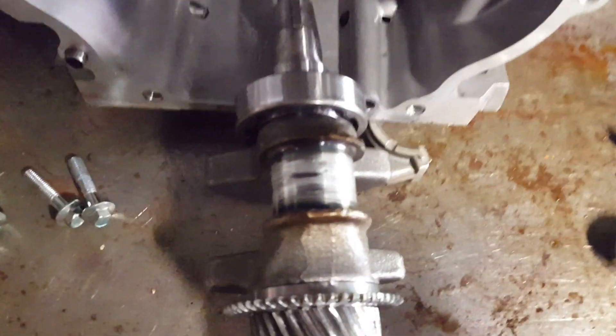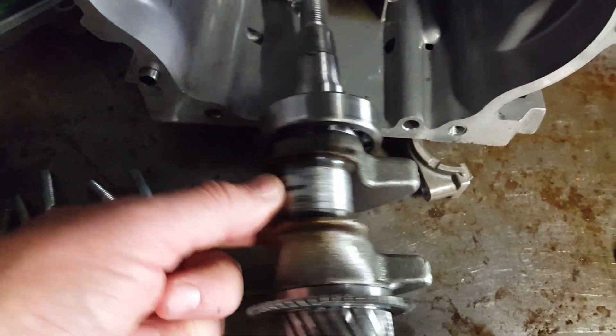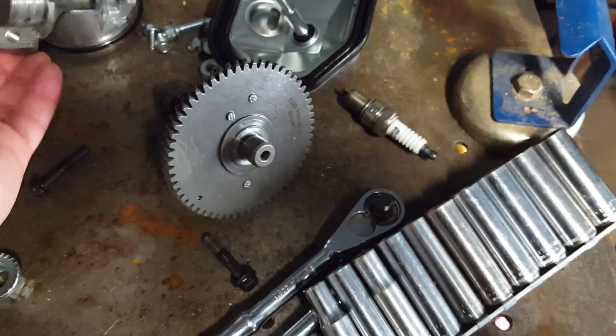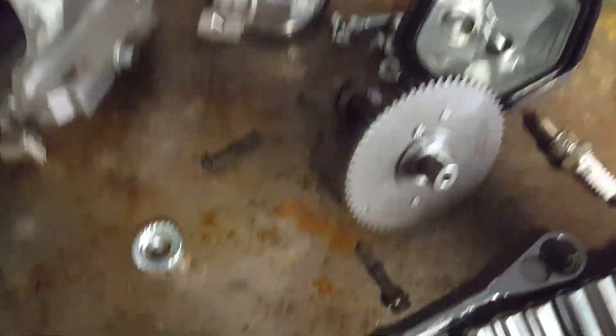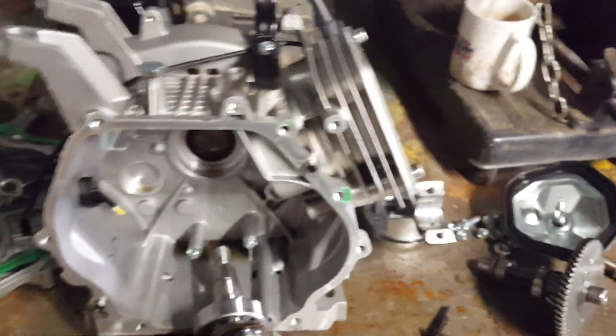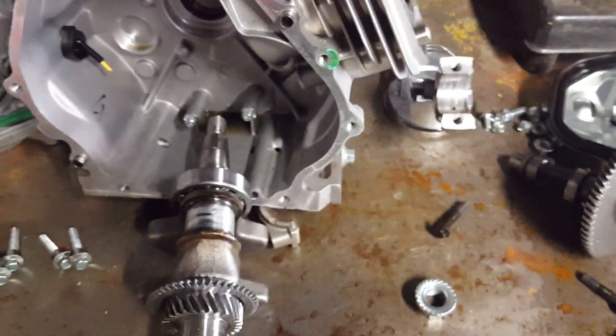Here's the result on the crank journal. Theoretically, I could take this to a machine shop, have the crank cleaned up, get another connecting rod, reassemble the engine, and have it actually work again. That was literally the only damage sustained. But as cheap as these engines are, it's really not worth it.